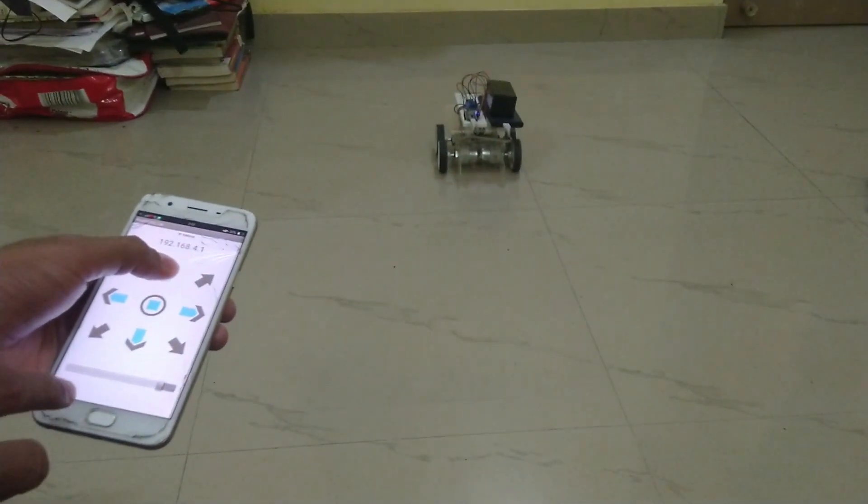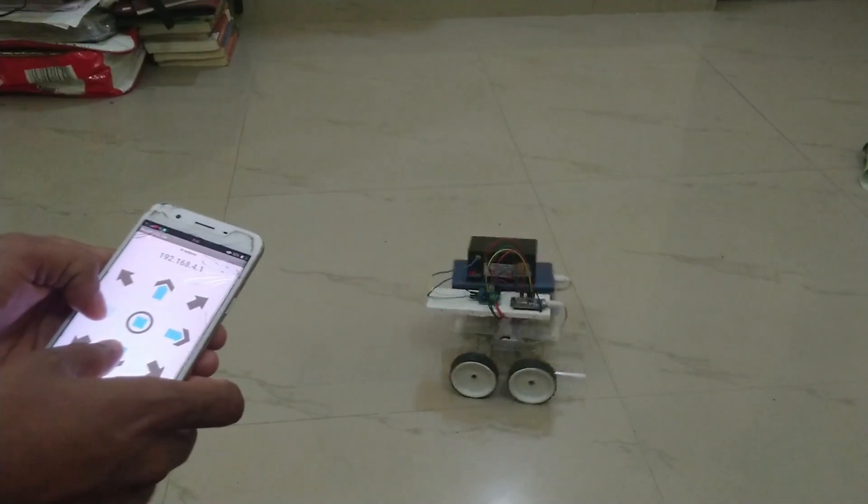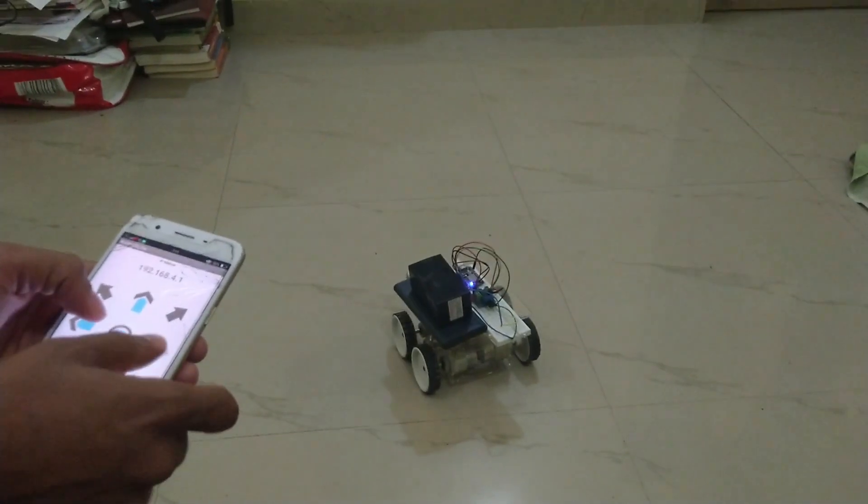Hello friends! Today we are going to teach you how to make a Wi-Fi car using the applications of IOMI. Let's get started!